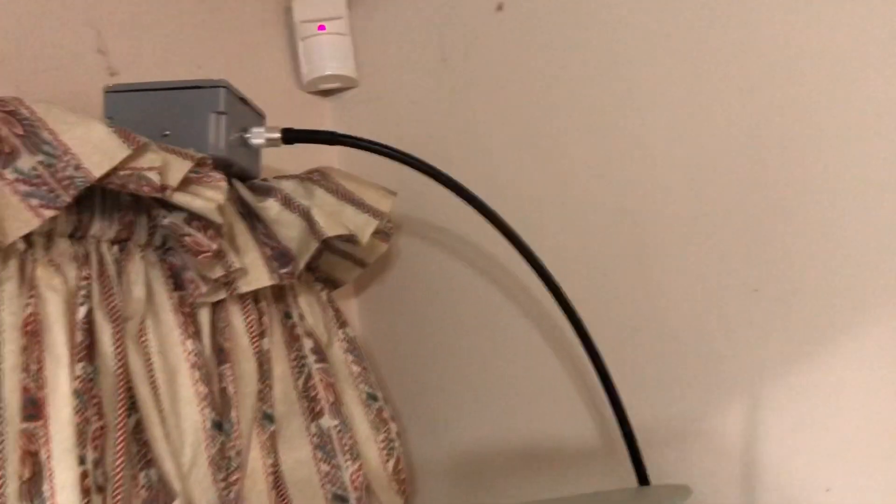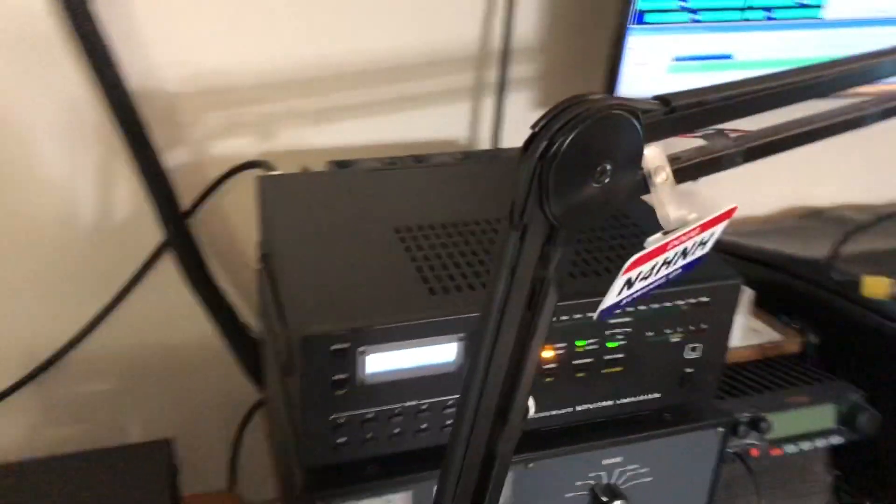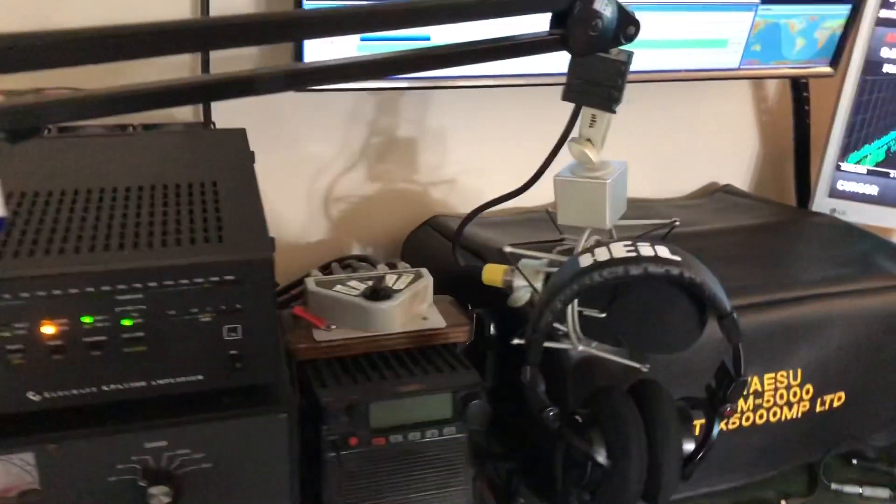I want you to follow this coax down. That's an LMR 400, 9 feet of it, going over here to the Elecraft KPA 1500. What I want this video to be about is RFI.